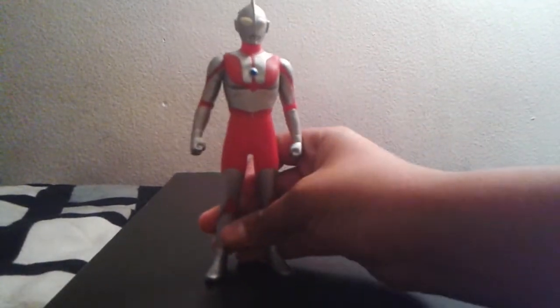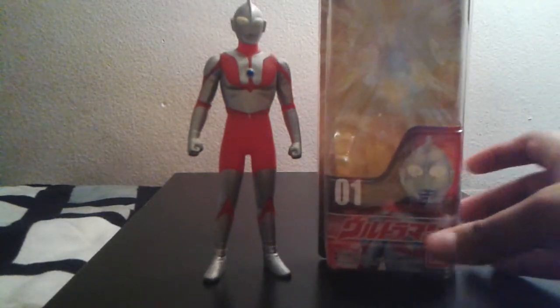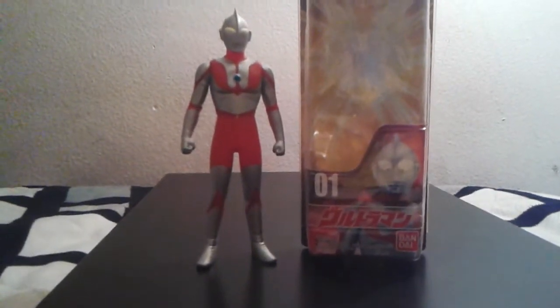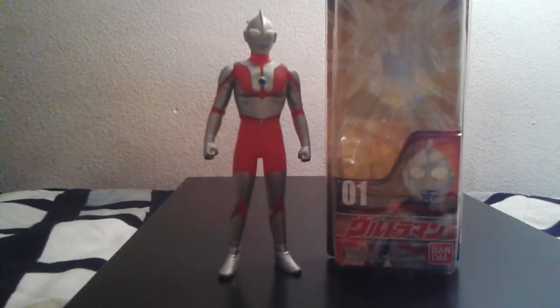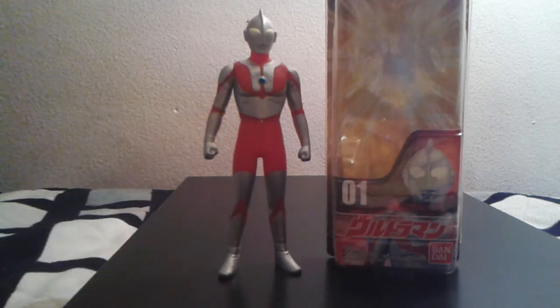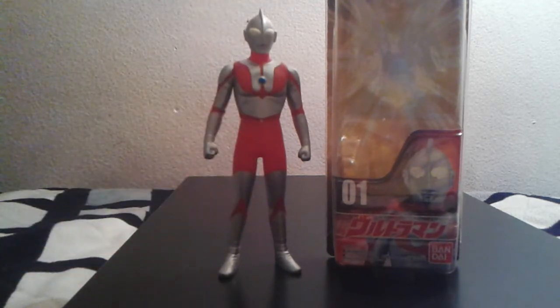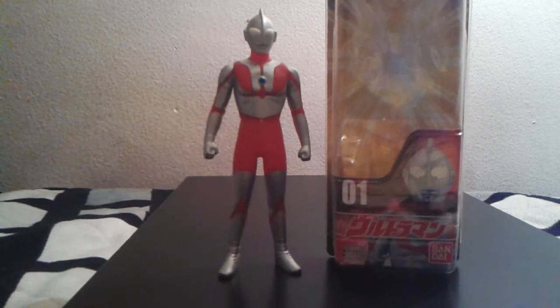So to conclude the review — for a human figure, I actually really love this figure. I think you can still find it on eBay. It has great paint job, great articulation, great detail, and great sizing alongside your Godzilla and Ultraman figures and monsters. To that note, I give this guy a 10 out of 10 for a human figure.